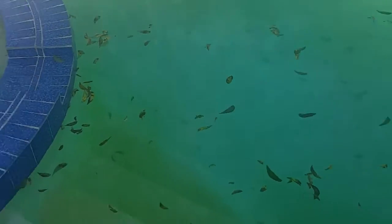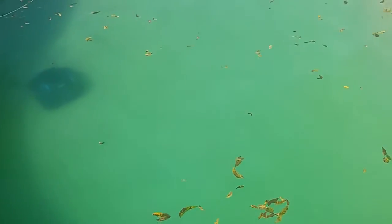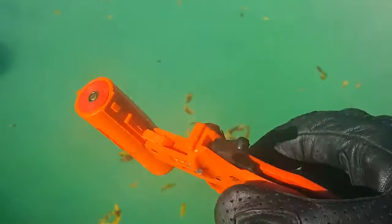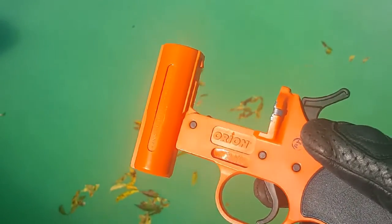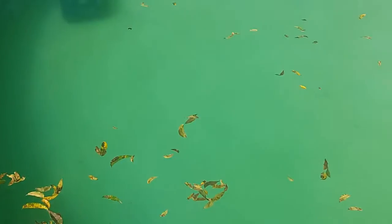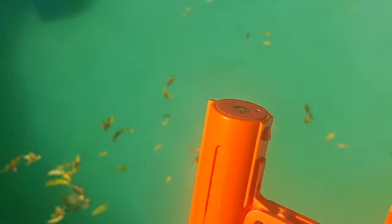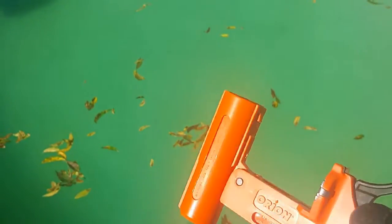On to the flare gun. I'm about to shoot the flare gun — I've never shot one before. This is a 12 gauge Orion flare gun. I'm going to try to get the flare to skip across the water kind of like a rock, but I'm not sure if that's even possible. It would be cool if it went underwater and still burned too. I'm going to try two flare cartridges today.